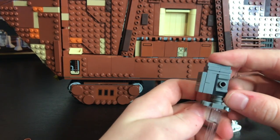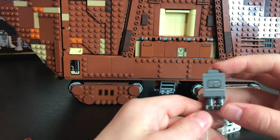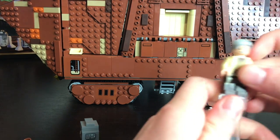Here is the Gonk droid. I really like this build — it looks exactly like it did in the movie. I've always really loved Gonk droids and this is my first one, so I really like it.